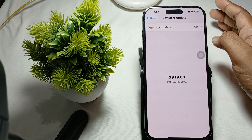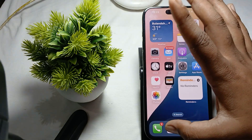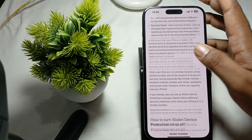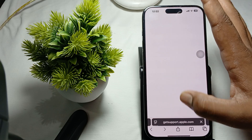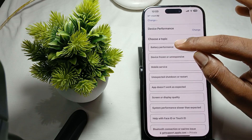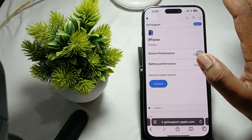If you are still having the issue and are unable to set the charge limit, you need to contact the Apple support team. Go to getsupport.apple.com — the official Apple website. Choose iPhone, then Device Performance and Battery, then Battery Performance, and tap Continue.